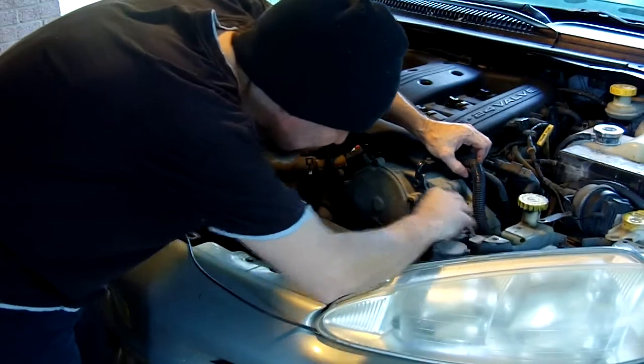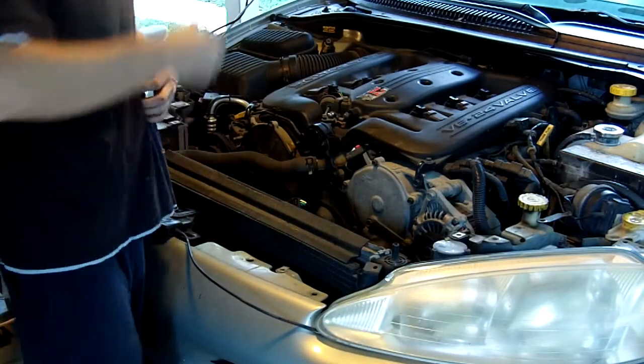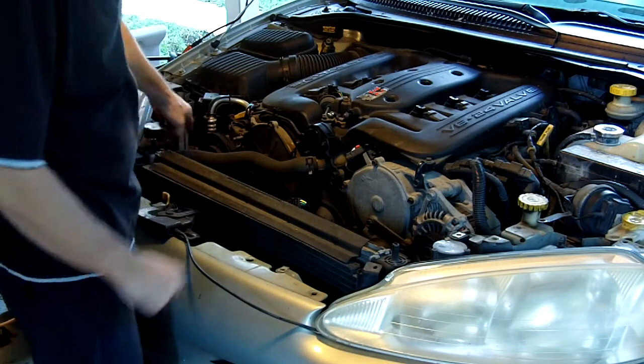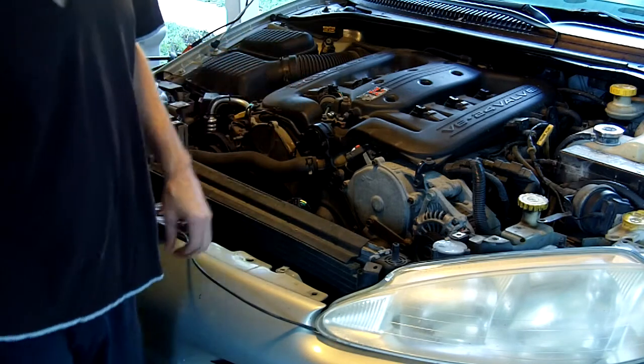We got to get to the thermostat which is down there. They didn't have any place to put it up here so they had to put it down there. The battery is up underneath there too — a bunch of stupid stuff.